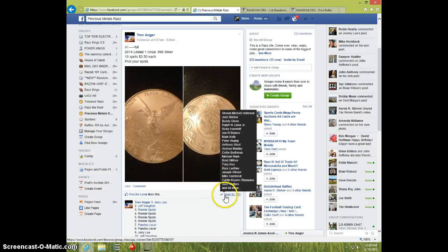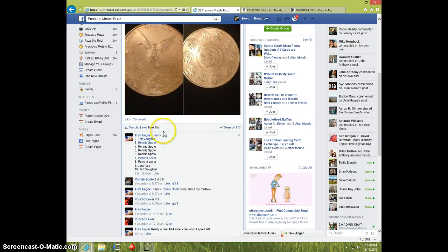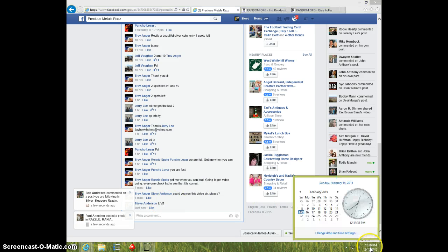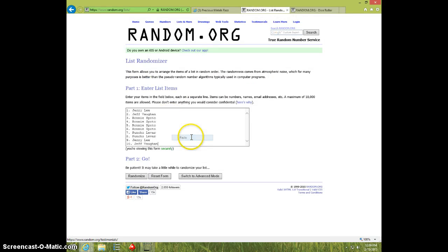Hey guys, this is Steve doing a video for Trev for the 2014 Libertad 1 ounce. Here's the list. Tag alive. 1239. Paste the list.